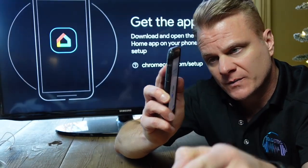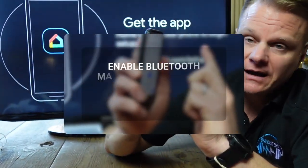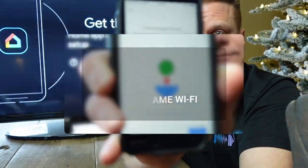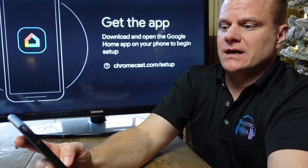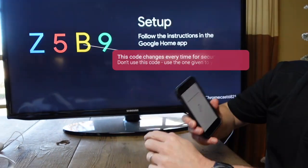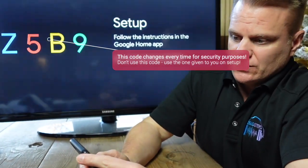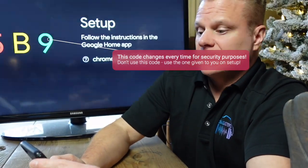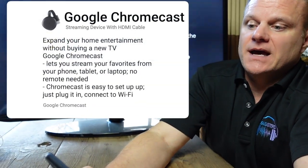In the Google Home app, add a device and make sure your Bluetooth is enabled. It will find the Chromecast and ask if you want to set it up — say yes and click next. It will start connecting and then give you a code that you type in as you connect to it. Follow the instructions in the app, and confirm that the code shown in the app matches the one on the TV. Hit yes when it matches.